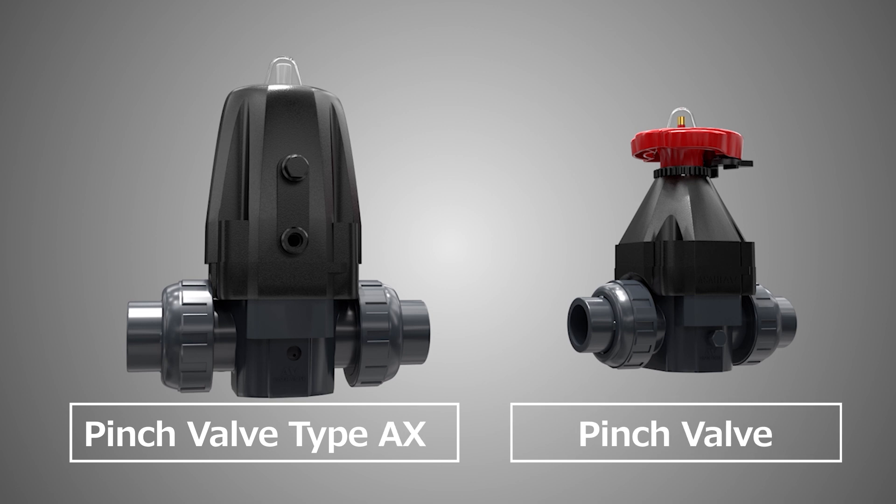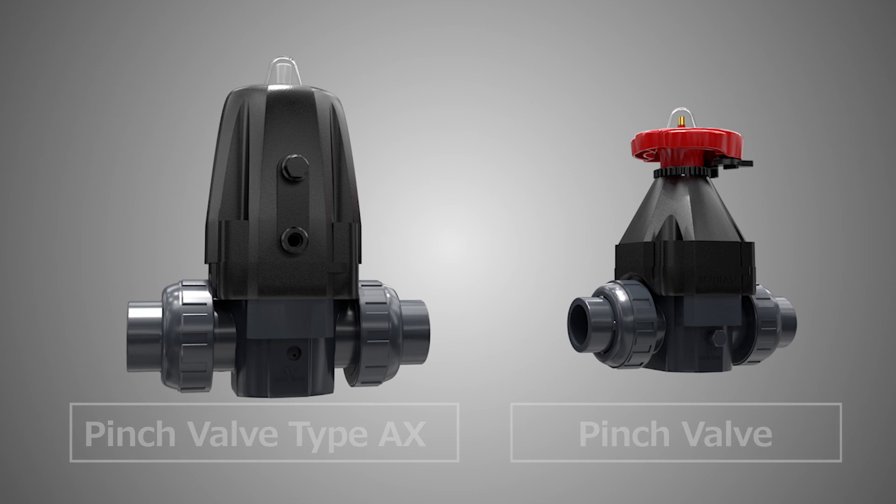This isn't the end. Asahi Yukizai has even more coming in the pinch valve product lineup.